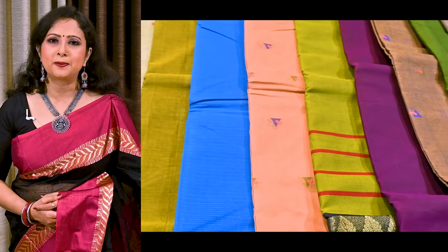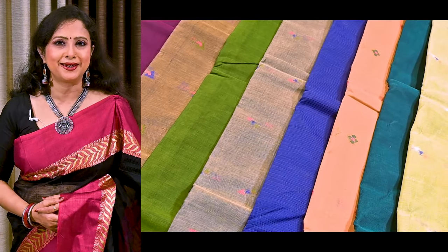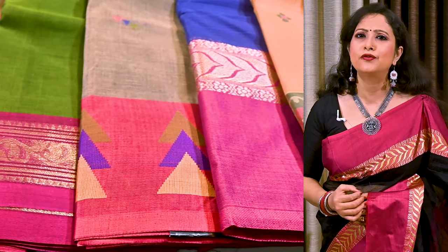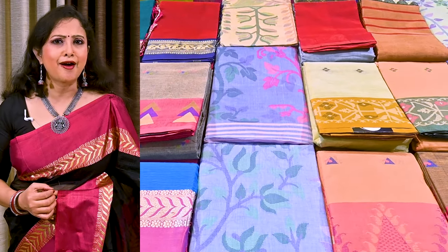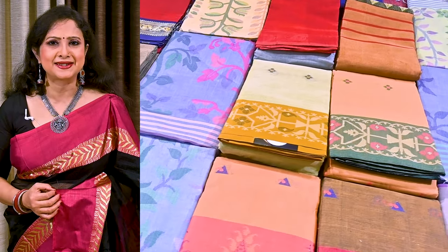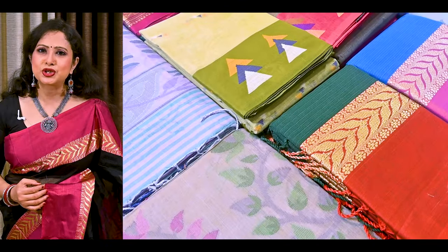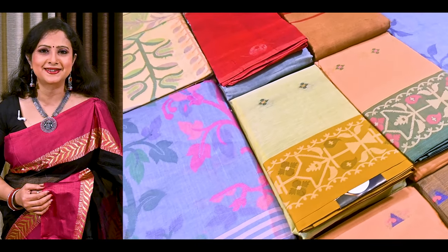Hello everyone, I am Jaya and I welcome you all to our channel. Today we have some beautiful Bengal cotton sarees with intricate resham weaving. These sarees are on pure cotton fabric and we have a lot of vibrant color options to choose from. These sarees are very ideal for the upcoming summer season, for daily office wear or any casual event. These sarees should be dry cleaned for the first time and after that they can be gently hand washed. So without any further ado, let's get started.